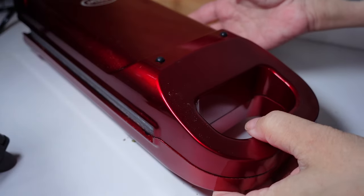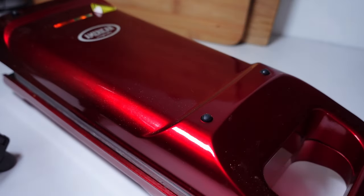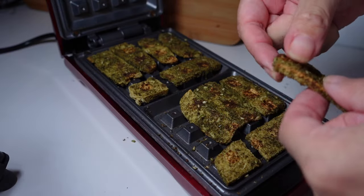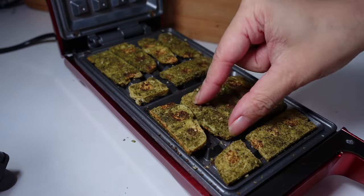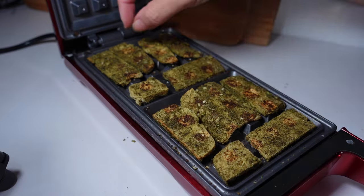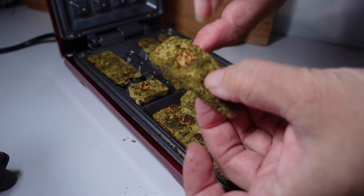While that's going, let's check the waffle iron. Those pieces have had maybe 15 to 20 minutes now. Having a look to make sure nothing's burning — these are going to take a while. The bits I can feel in the middle are going nice and hard, kind of chewy.